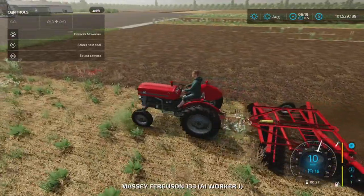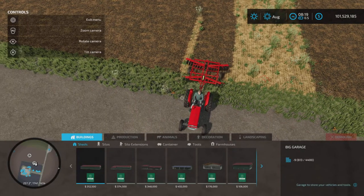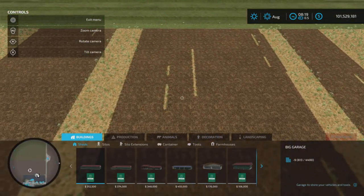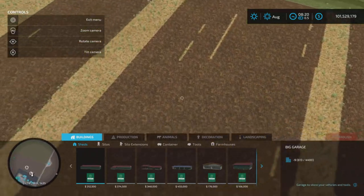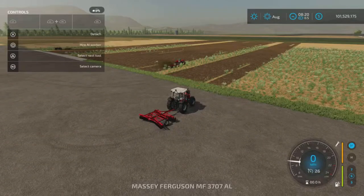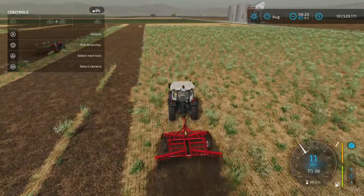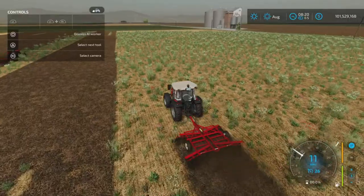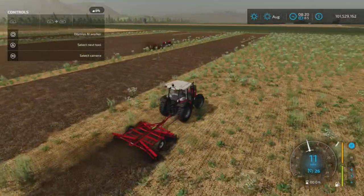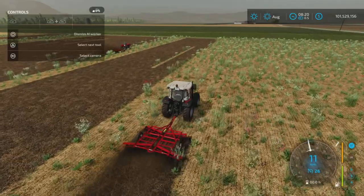I don't know if this is a problem with the tractor itself, since it is a mod, or the cultivator — it seems to be having quite an issue even though it's 49 horsepower rated. The base 37 horsepower tractor is just chugging along, almost but not quite hitting 11 miles an hour. They are leaving some bits behind, but that was the workers, not me — all three of them have been doing it with different tractors.